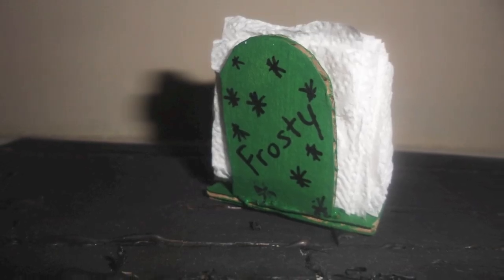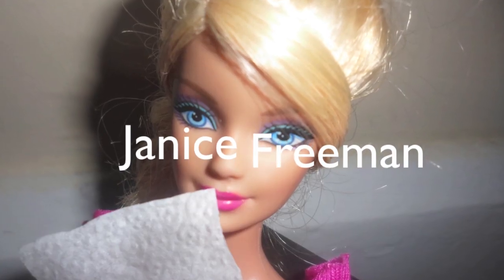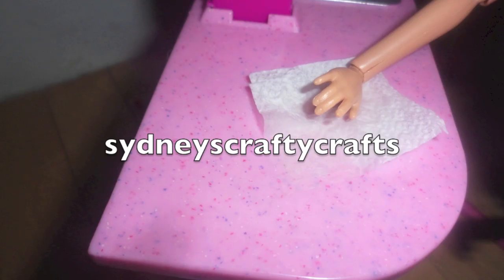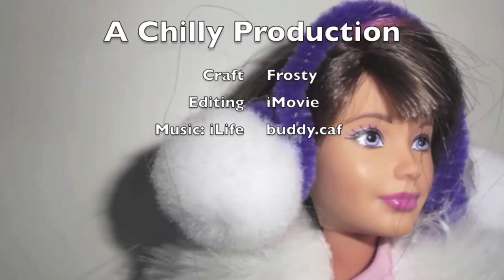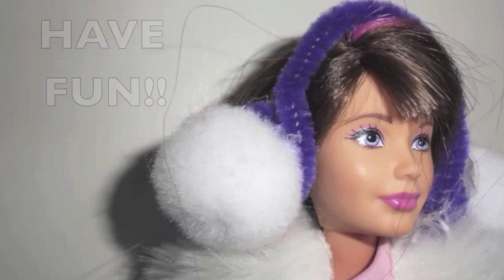I would love to give a shout out to Janice Freeman. I would also love to give a shout out to Sydney's Crafty Crafts — click right here where her name is to go check out her channel. Don't forget to like, comment, and subscribe. Have fun!